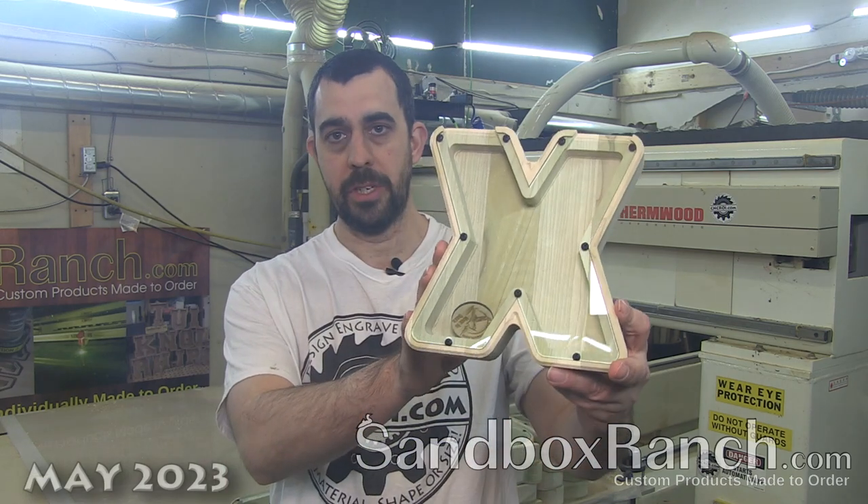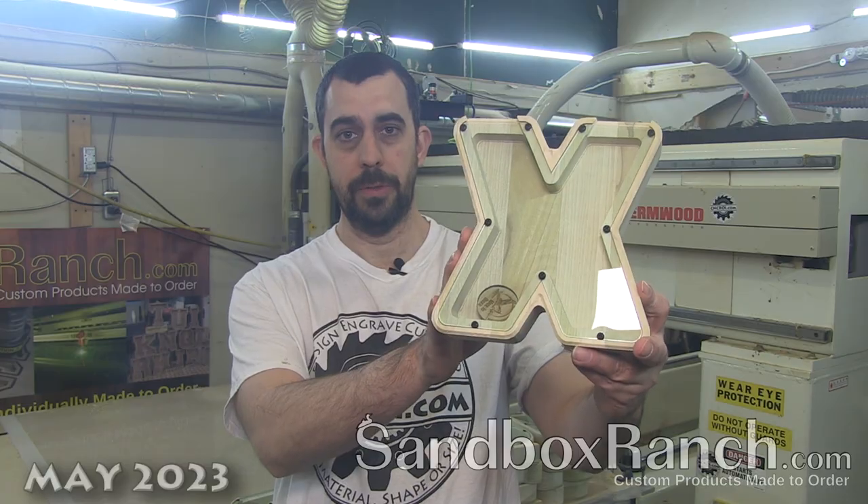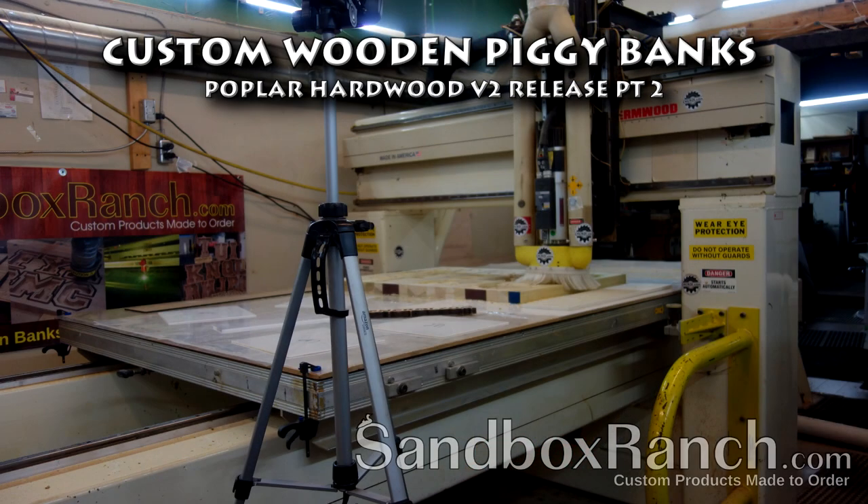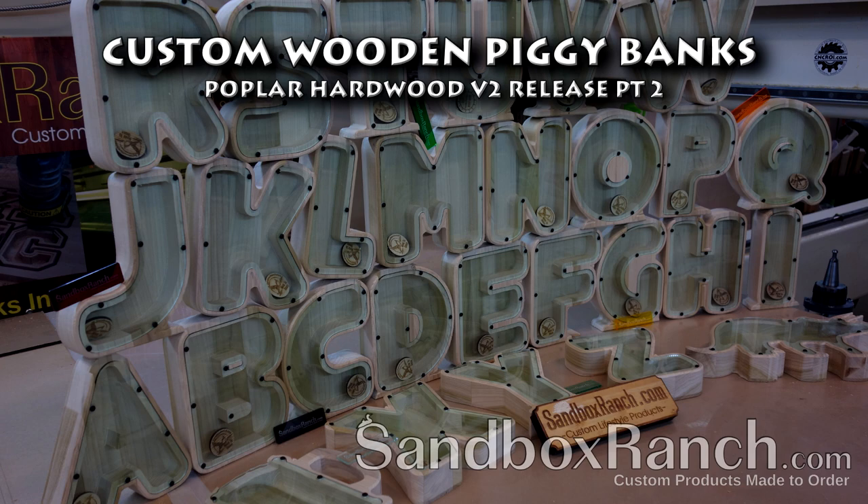Hi there, I'm John from SandboxRanch.com and today we're going to make the final batch of custom rounded banks version 2. Just a quick recap — in the last video I showed you the first half of custom rounded banks that I redesigned after gaining experience making them, and this would be the other half.